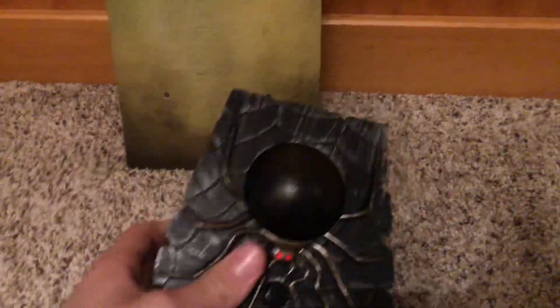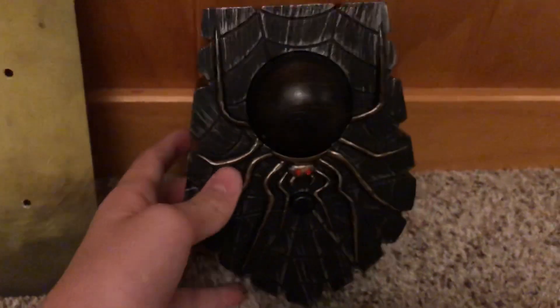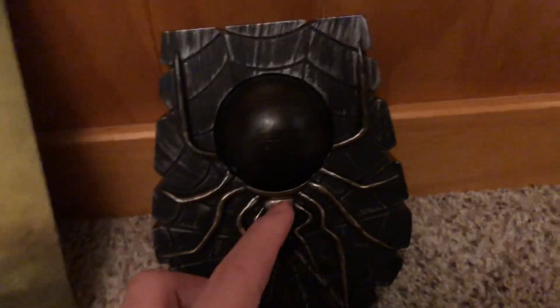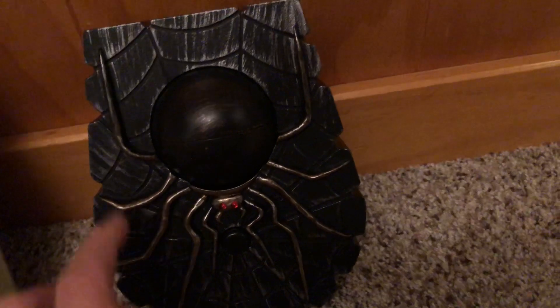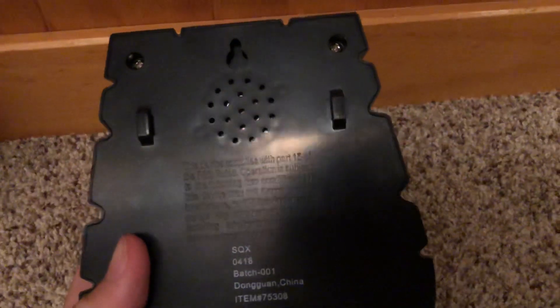That's for the box. Now, here's the item itself — it's basically a spider. For the detail of the actual eyeball and the item itself: it's got two LEDs for the eyes of the spider, the eyeball is connected to the spider, and the button is right below where the spider is. It's pretty thick. It has the item number, says it's from China, and all that information.